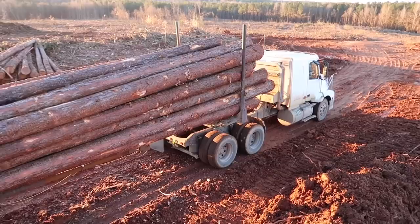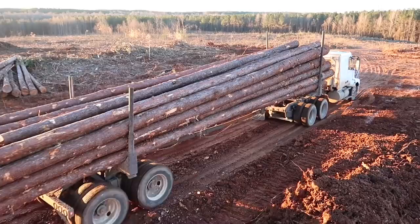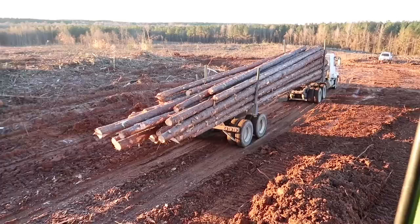And we're gonna be ready. So that's the pole trailer I just loaded right there — 30 tons of wood on that trailer right there.